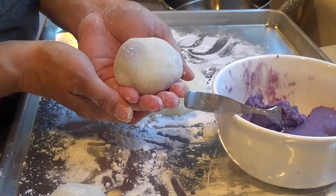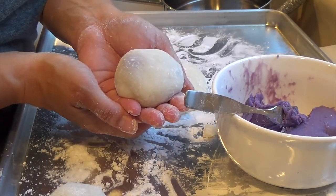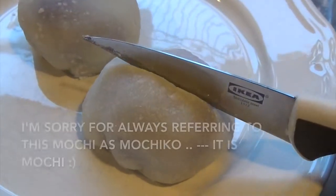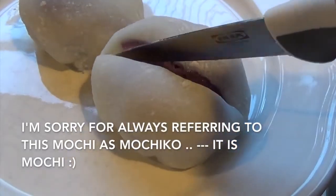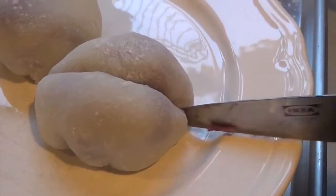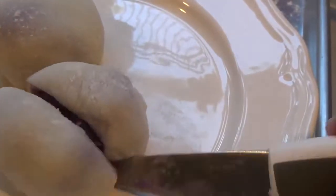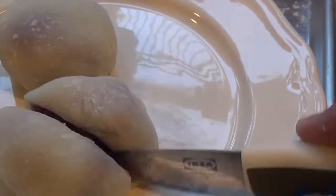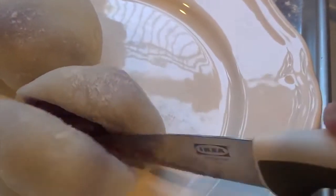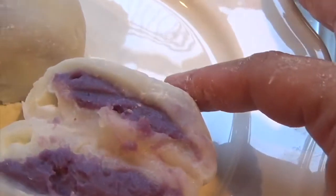Okay friends, thank you for stopping by. I hope you guys enjoyed this ube mochiko recipe. Mahalo. Here is my mochiko — I love it. I'm going to go ahead and slice it in half so you guys can see what it looks like. You can use any filling you want — my kids love it with chocolate pieces on the inside. Strawberry and chocolate would be so nice. Oh my gosh, look at that color!